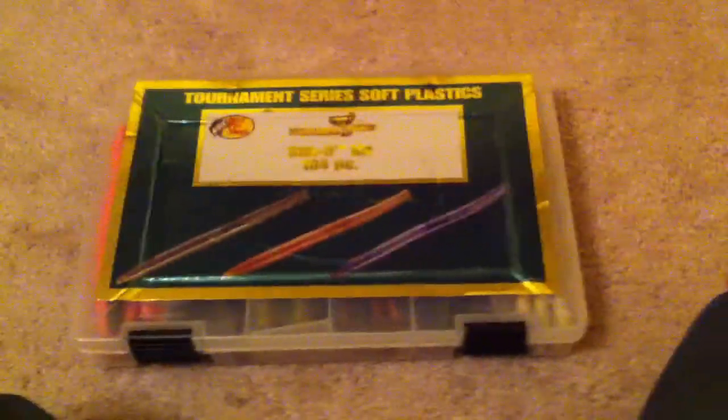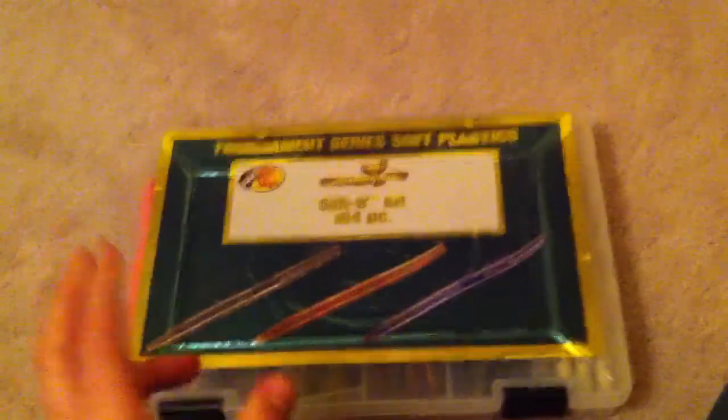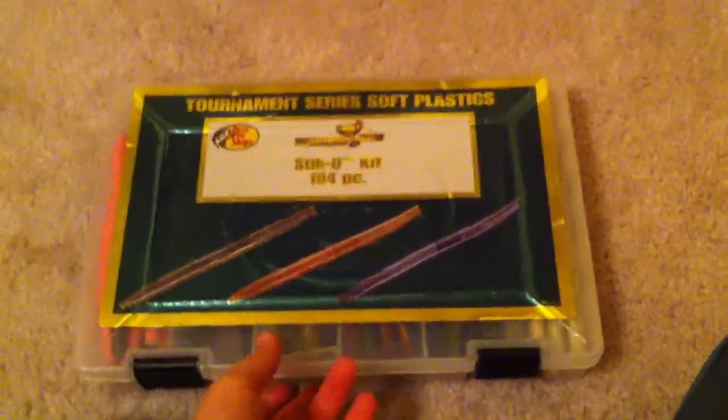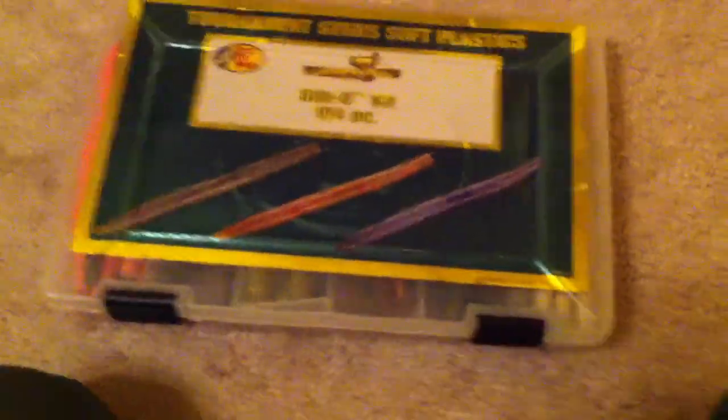Hey YouTube, it's Canon here and I have a video on my Bass Pro Shop tournament series sticko kit. This is a 104 piece and these are really nice. It comes with a big variety of worms, it's only like twenty dollars. It's good.